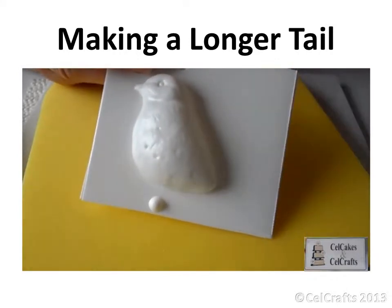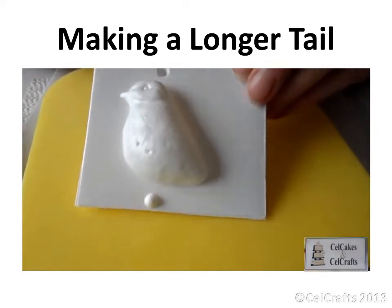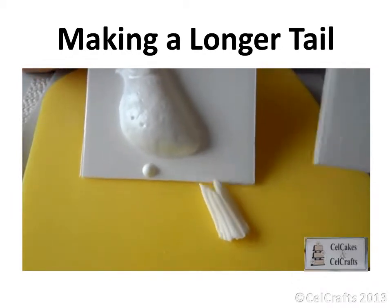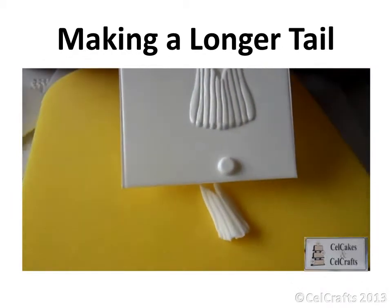If you wish to make a bird with a long tail, take the larger size of the tail mould and then trim away the sides of the tail.